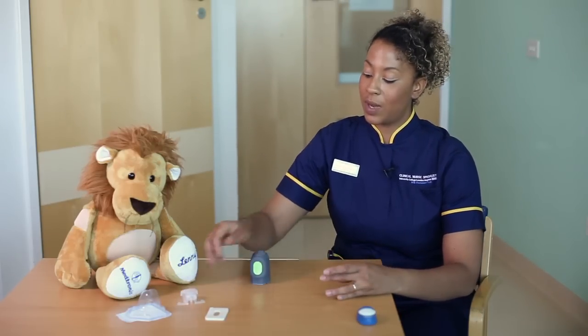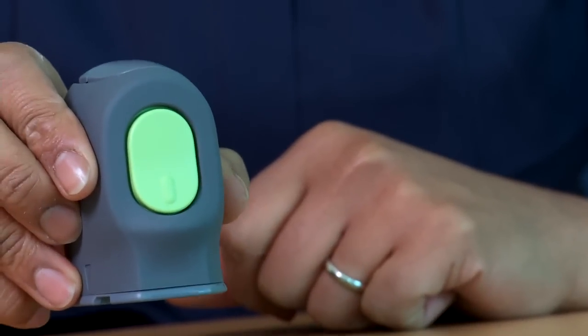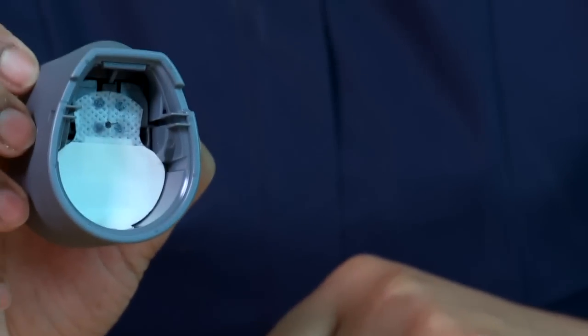The packaging can go away. If you don't want your child to see the needle, just don't show them the inside.